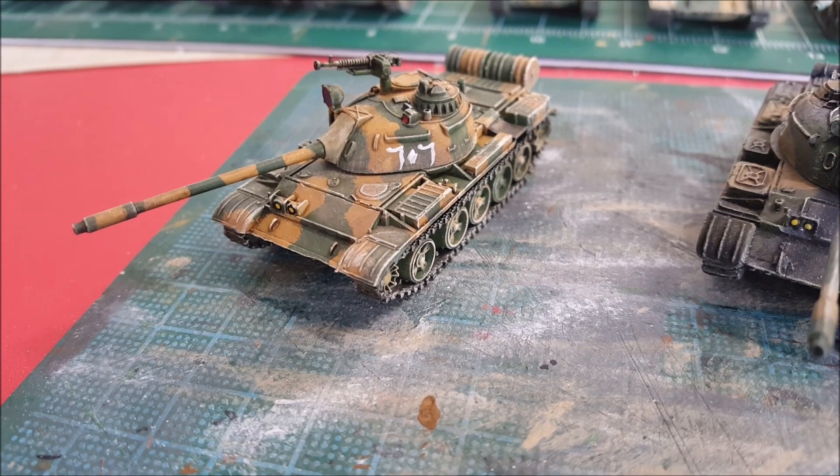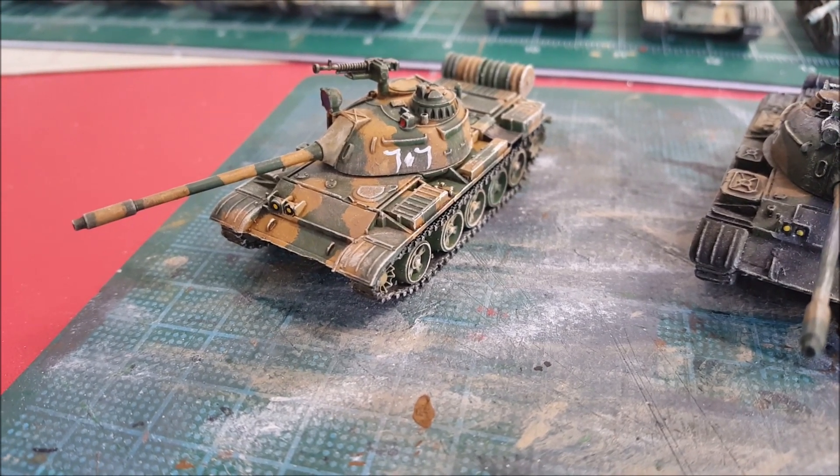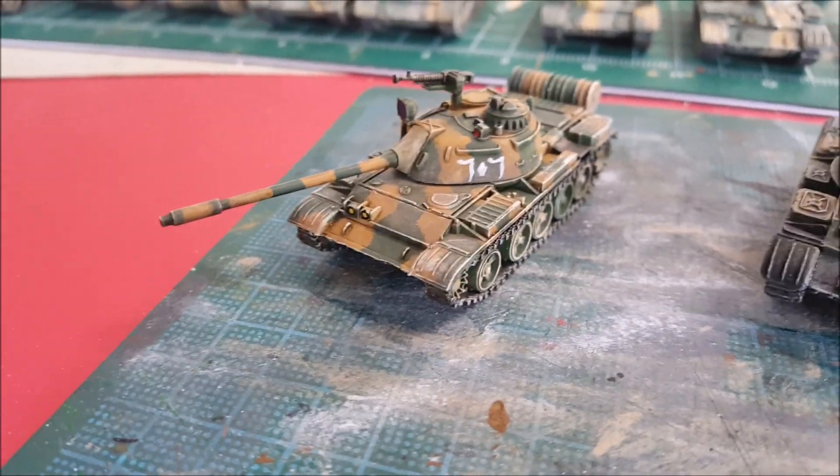What's going on, you guys? I know this must be like the apocalypse because this is my second hobby update video in less than a week.